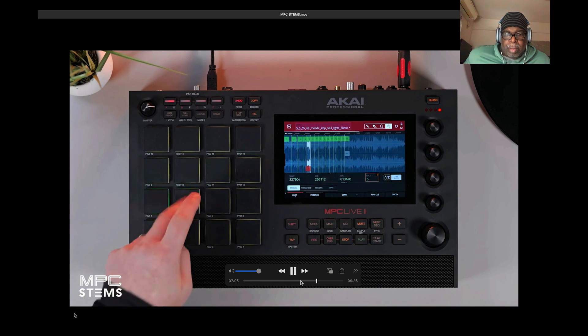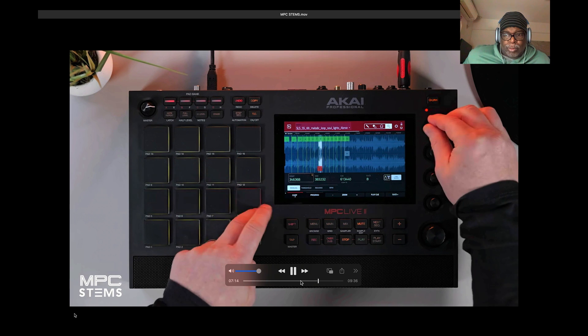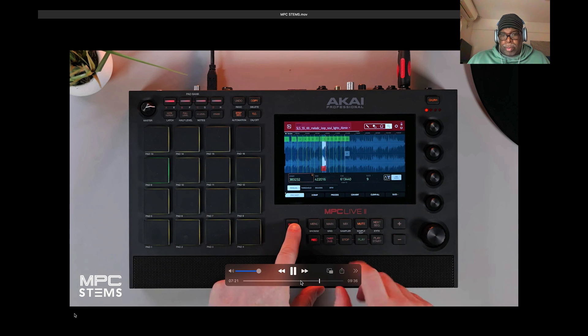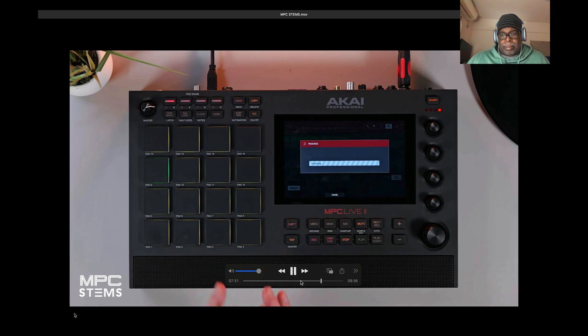Once you've done your chops, you go back in and fine-tune them — we can still do this process. Once you're happy with your chops, go to Process, navigate to Create Stems, and this time uncheck the Use Trimmed Sample box. When you press Do It, MPC creates four individual stems while maintaining all the slice points from the original sample. That's hot — you can chop parts back and forth. This is going to be big for MPC; I was talking about it months ago and here it is.